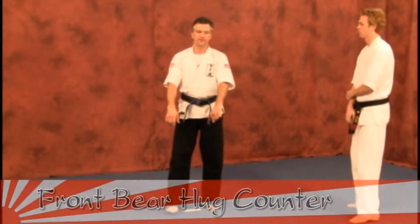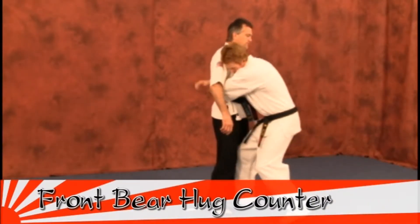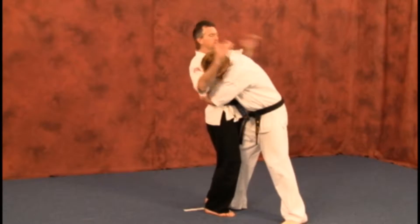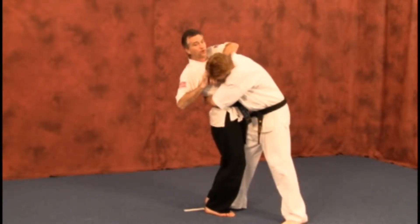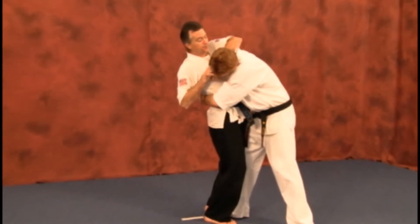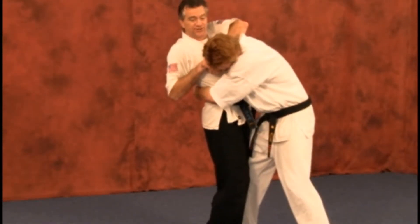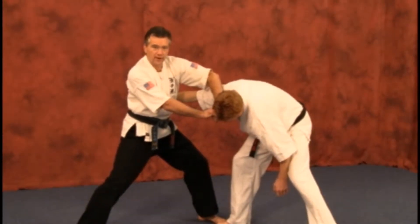Next attack: bear hug from the front, going under the arms. If you remember earlier in the escapes, come up and over with the forearm. You have to lean back a bit so you can wedge that forearm in. If you're applying the left forearm, you're going to step back with the right leg, push, use your body momentum back, and you form a break.